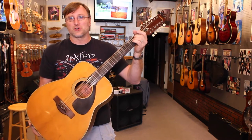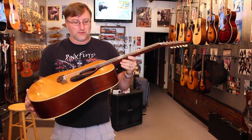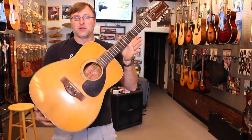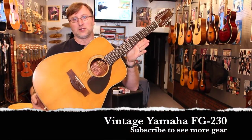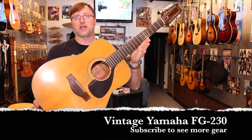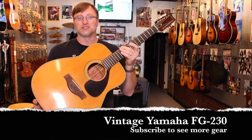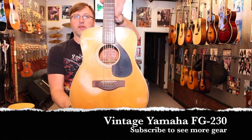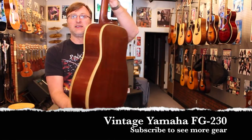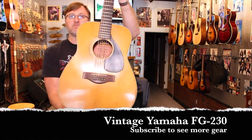Today the guitars are monstrous, but for what they had back then these are some of the best guitars and we see them just about every other day, so it tells us something — they've proven themselves to us. Whenever you get a chance, check out the Red Label Yamahas. This one is the FG 230, and you can't go wrong if you see them at a pawn shop or something like that. It's a good buy. Alright, thanks guys.